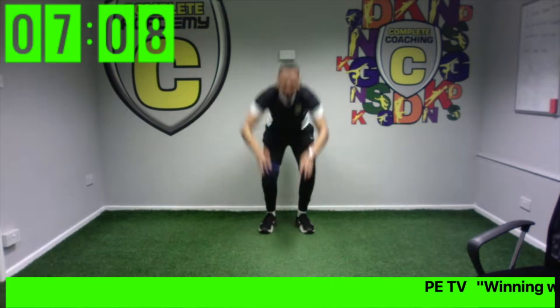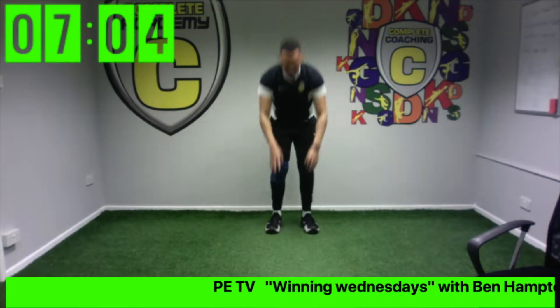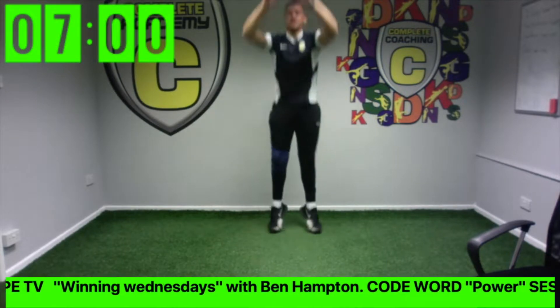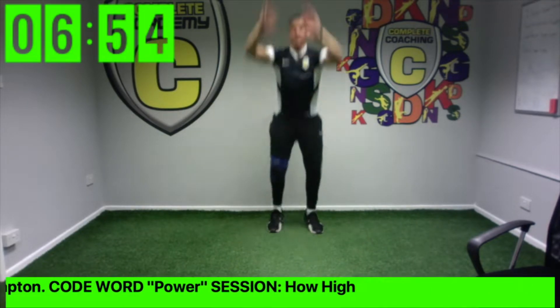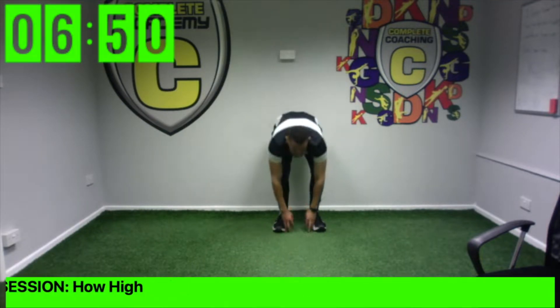Remember, if you managed to jump higher you're only doing it for 15 seconds. Keep going. Stop there if you won — if you didn't quite get this high, keep going. Good, keep going.